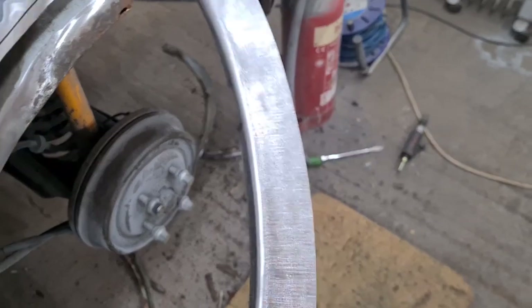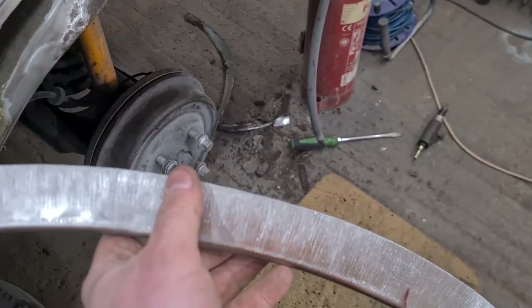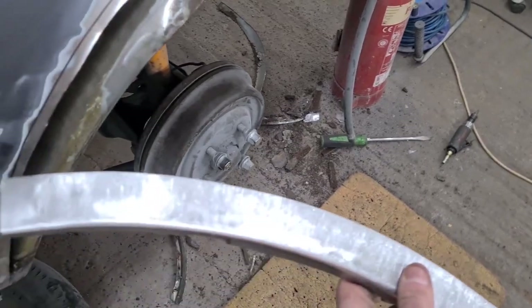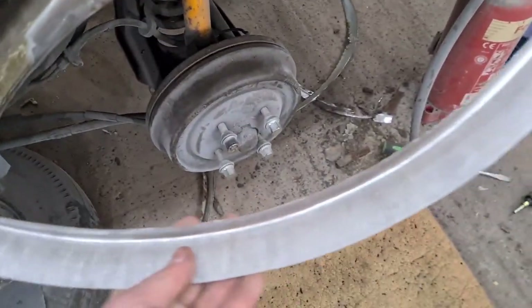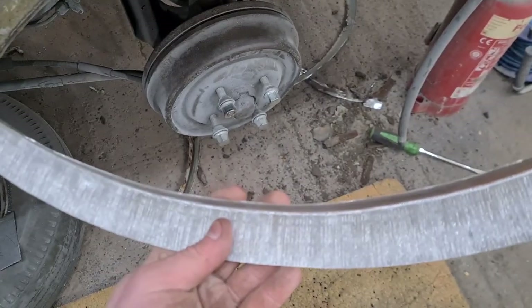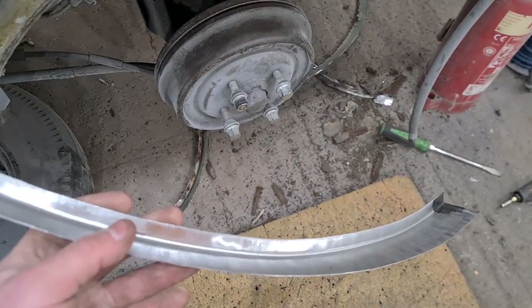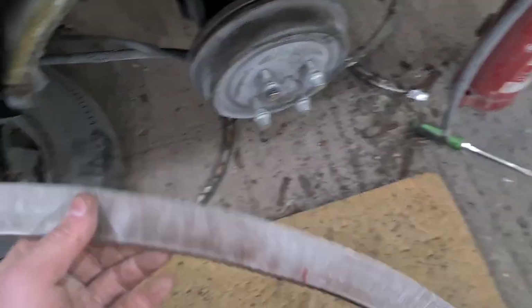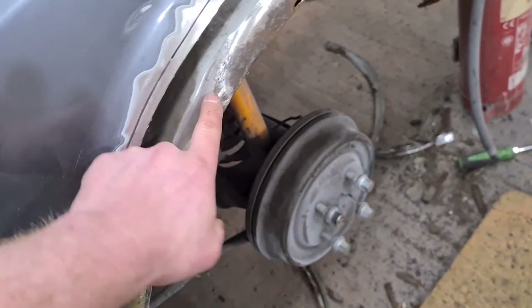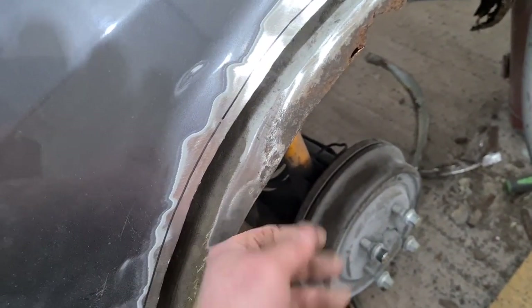It did take me hours and hours because that lip is so thick it just would not go round, so I've had to heat it and you can see how much it's been in the shrinker. Obviously when I need to change settings I have to go back and change the drawers because I've only got the one machine.